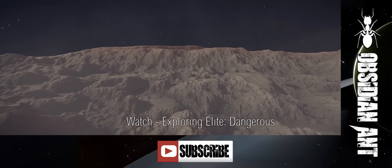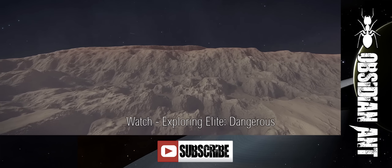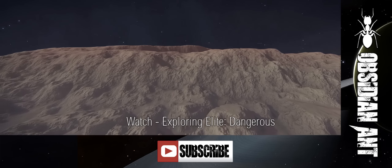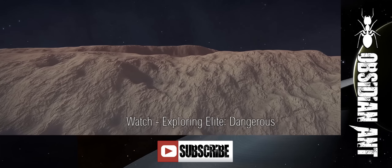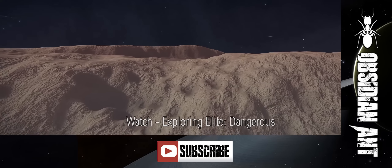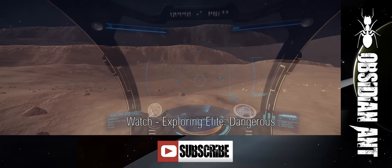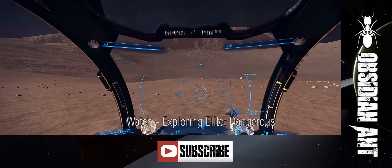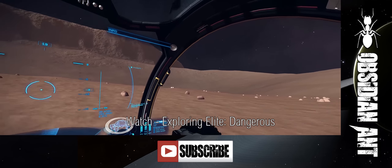Hi guys and girls, I'm Obsidian Ant and welcome back to Exploringly Dangerous episode 43. Touring the galaxy has enabled me to see all manner of planets and landscapes. This one in particular had some absolutely stunning canyons and gorges which you got to see in one of my Distant Worlds expedition videos. This however is an area I didn't get to show you — slightly out of the impact crater with its canyons and various mountains. I discovered this Martian-esque ridge which provides a stunning vista.